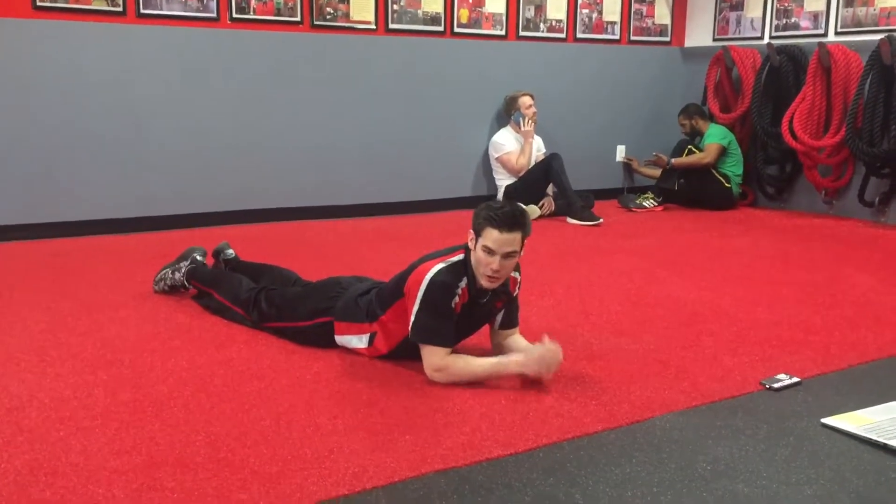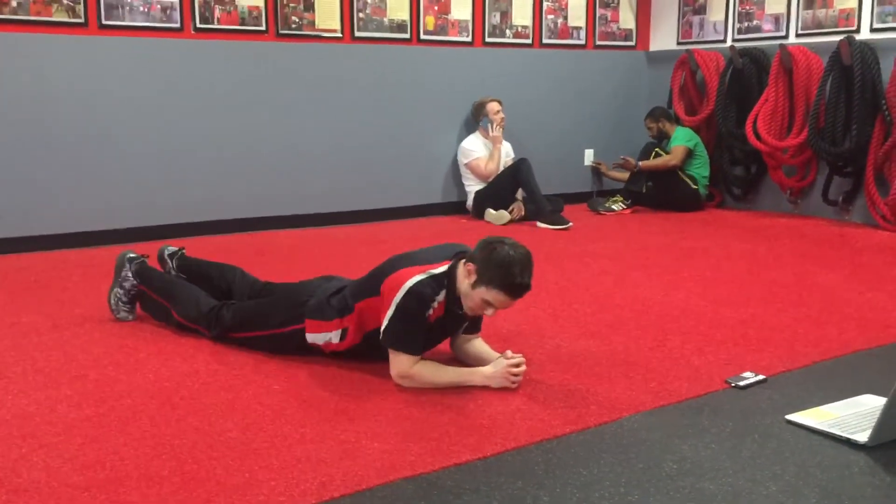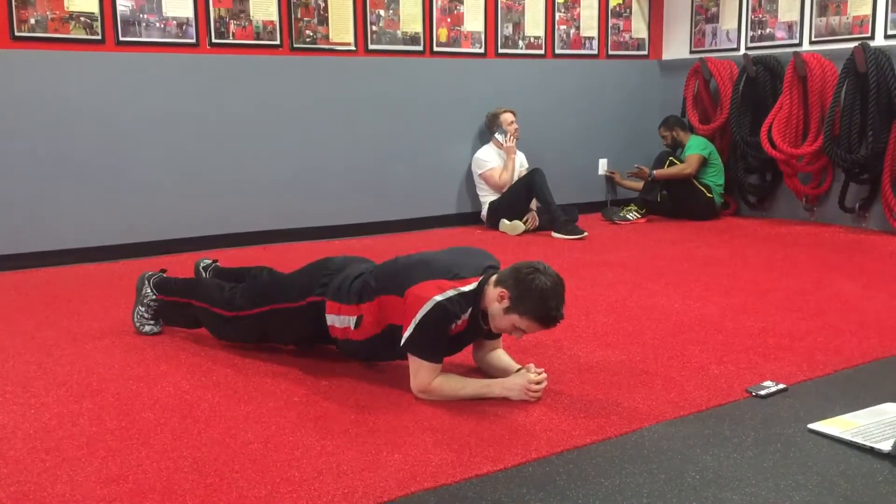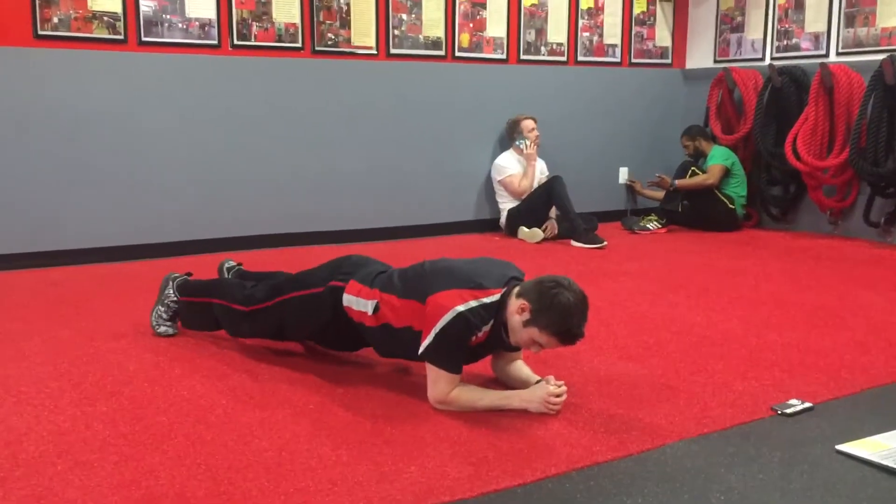What's up FitFam? Cam here, and I got you a plank with a hip rotation. You're gonna come up into that plank keeping the butt down, and then you're gonna just twist those hips side to side, working that range of motion.